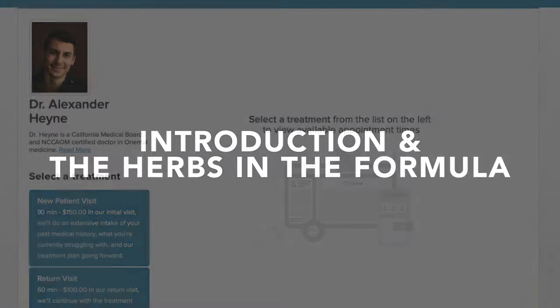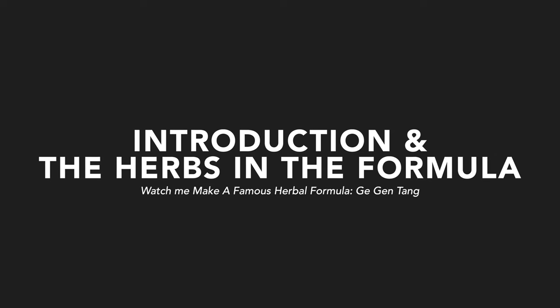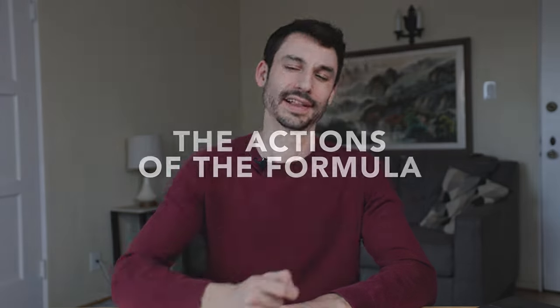Let's hop on over to the kitchen. I'm going to go through the original text with you, talking about this formula from a couple hundred years after Christ, and then we're going to make it on the stovetop together and test it out.